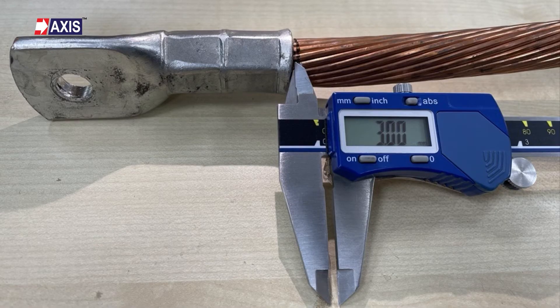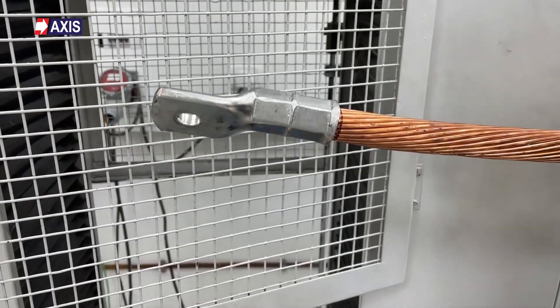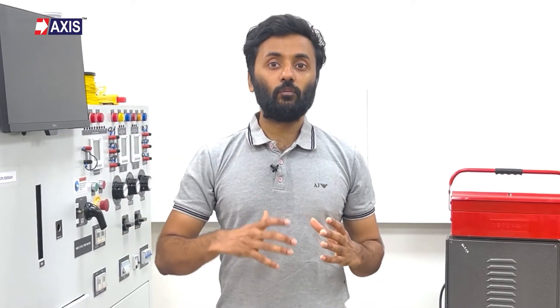If the slippage does not exceed 3 mm, the sample is compliant to the standard. As you can see here, the lug remained undamaged and there was no slippage of the conductor. This confirms that it can handle the required tensile load in real-world applications.